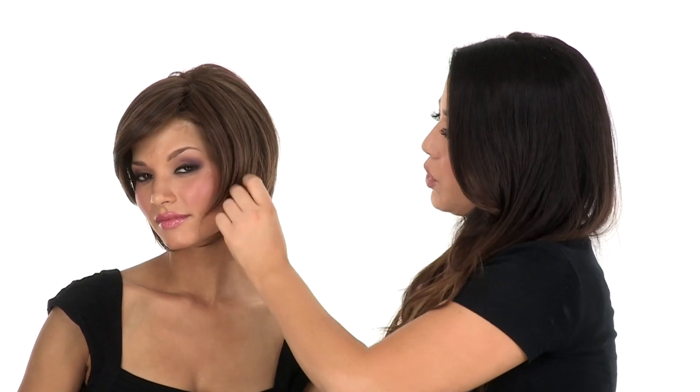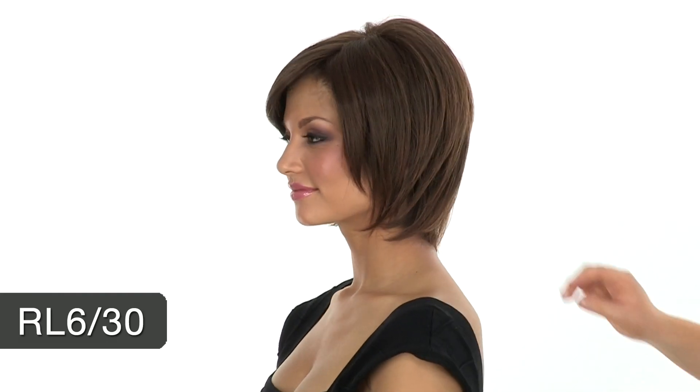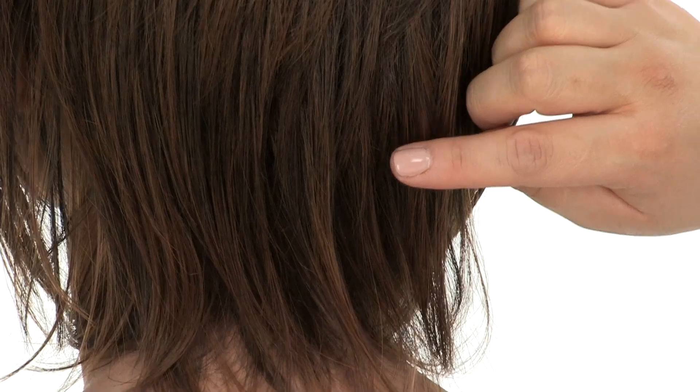The face framing layers are really stylish — they give you great coverage and they really do frame the face nicely. The color shown here is RL 6/30. The base is a medium brown and it has medium auburn highlights all over.